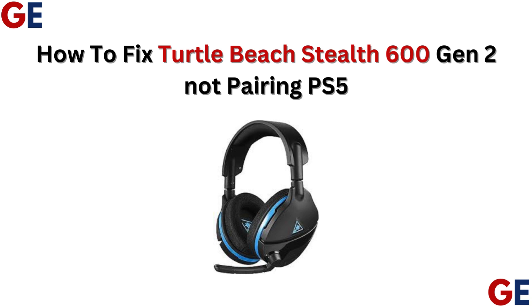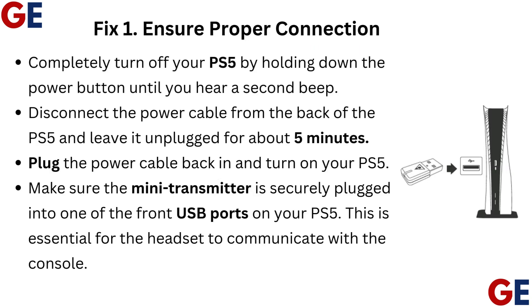How to fix Turtle Beach Stealth 600 Gen 2 Not Pairing on PS5. Fix 1: Ensure Proper Connection. Completely turn off your PS5 by holding down the power button until you hear a second beep.